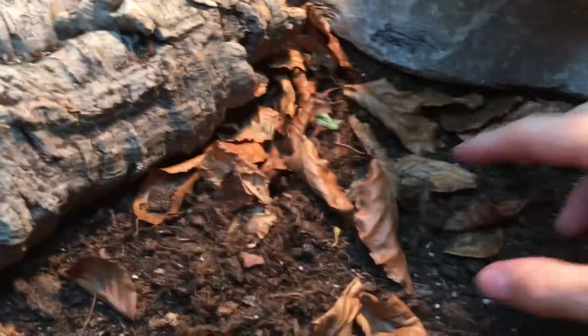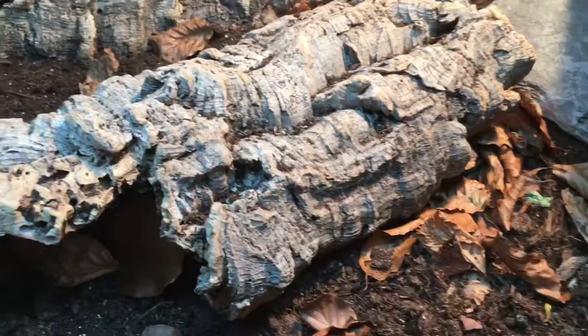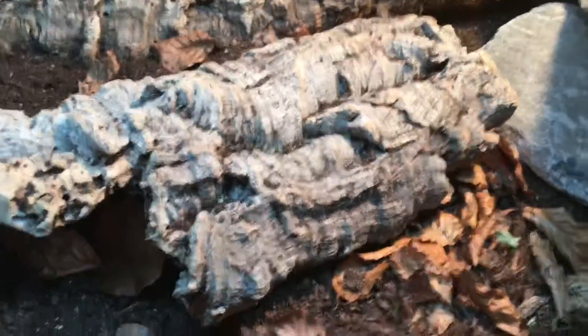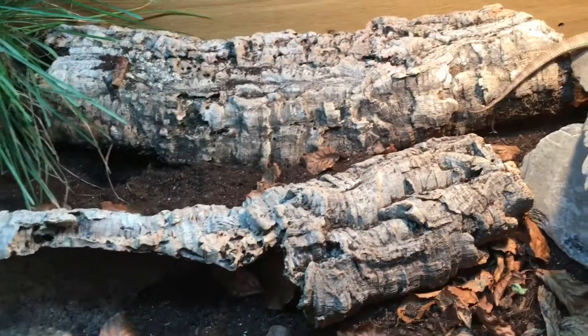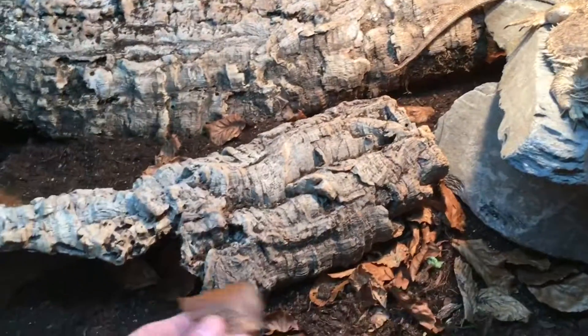We've also got leaf litter hanging around everywhere in the cage, and there is an actual purpose for this. The leaf litter does many things — it looks better in the actual vivarium itself, I think it looks a lot better, and it also provides hiding places for the bugs.